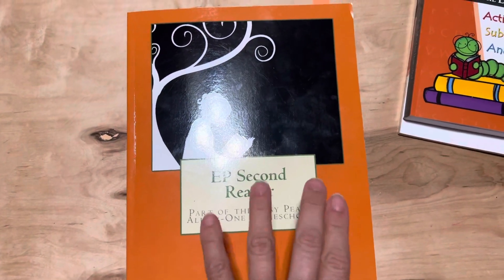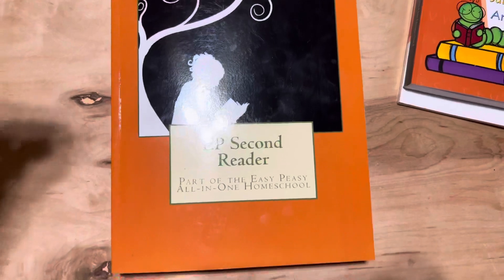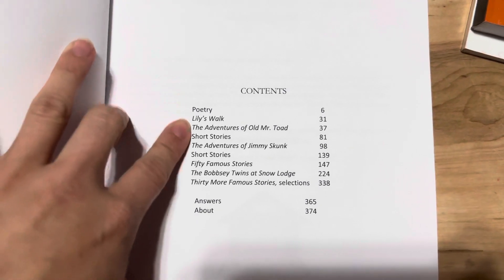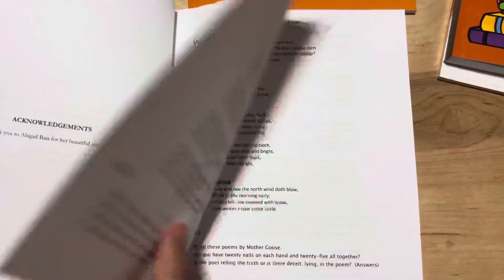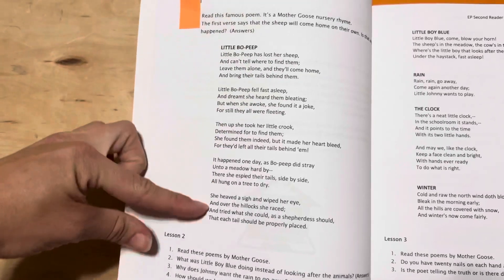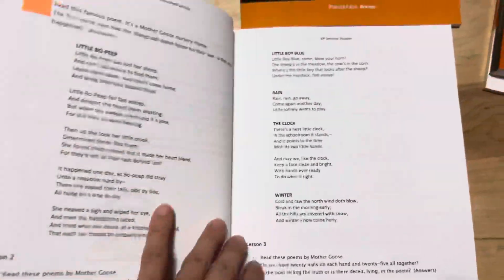I'll start with the reader. All of these Easy Peasy curriculum books include 180 days worth of work, so everything is laid out for you for 180 days. This reader in particular includes poetry, different stories, and things from 50 Famous Stories — I like those. Basically it starts off with lesson one, has a little bit of instruction, then what the child is to read, and maybe some questions to ask. It's all laid out for you, broken down day by day.